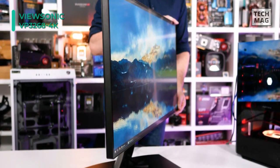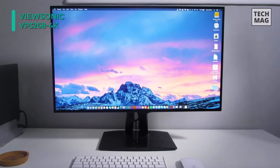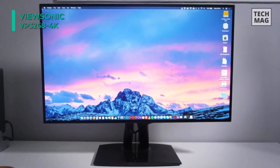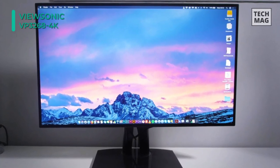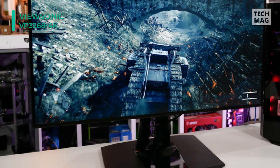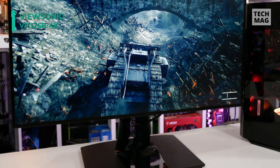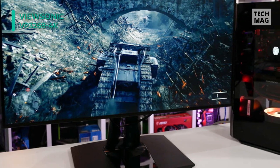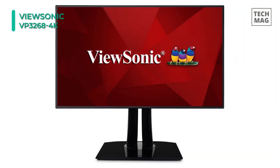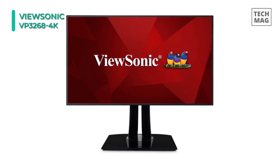Its in-plane switching panel offers a 1300 to 1 contrast ratio, 350 cd/m² brightness rating, 7ms response time with OD, and support for up to 1.07 billion colors for a more dynamic picture with reduced ghosting and blur. The powerful USB 3.1 Type-C input delivers charging power, video, and audio over a single connector, with the ability to decode HDR10 video signals.